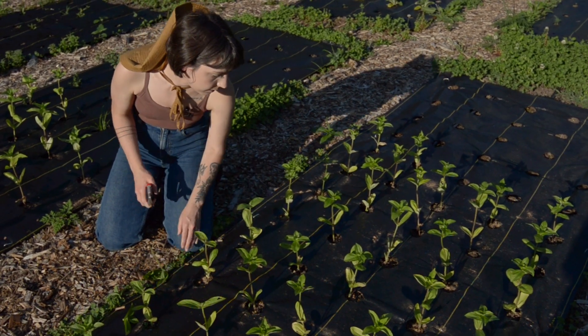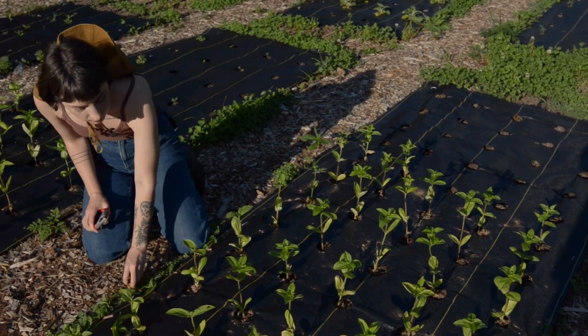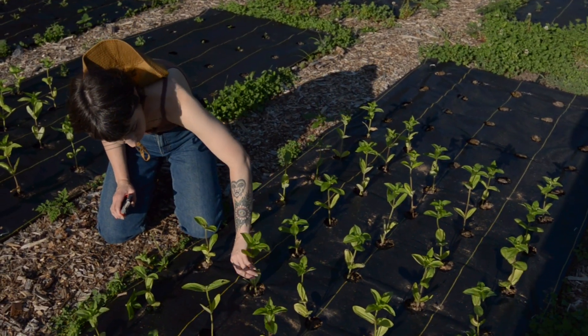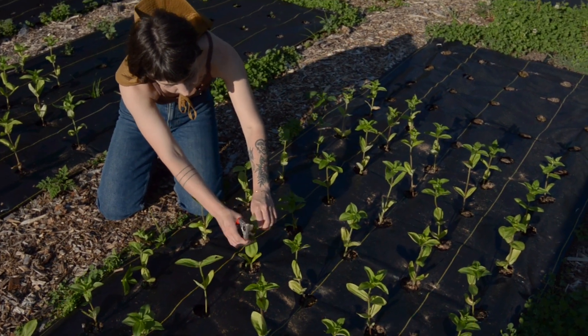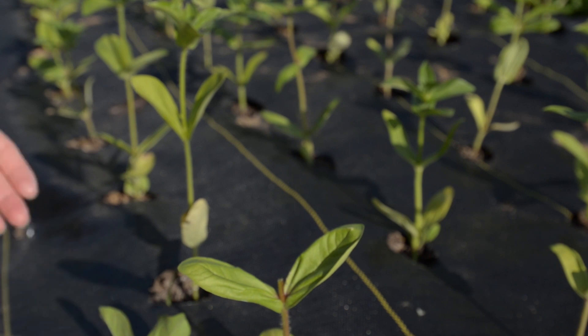Pinching your zinnias is actually really simple. All you have to do is go to the middle part of the plant and just snip right above these central leaf nodes.